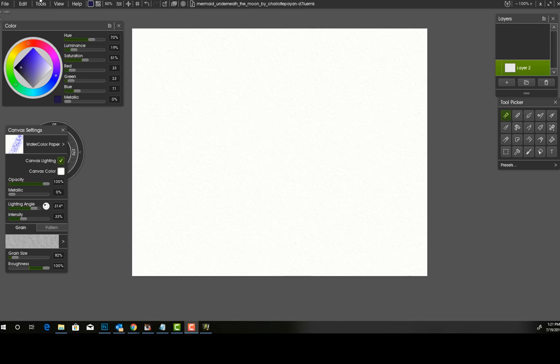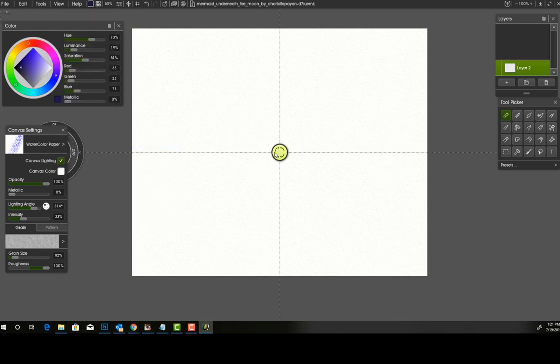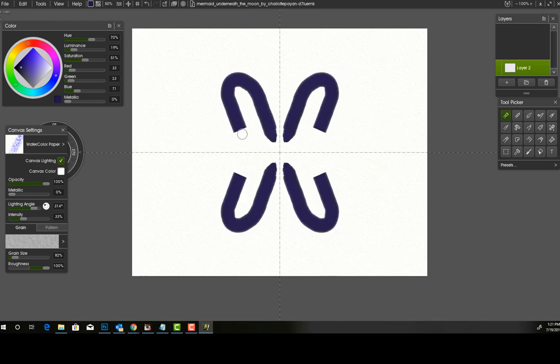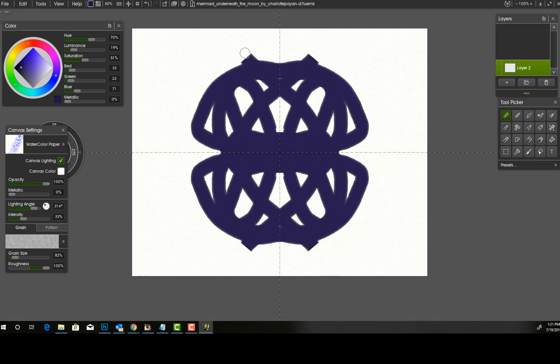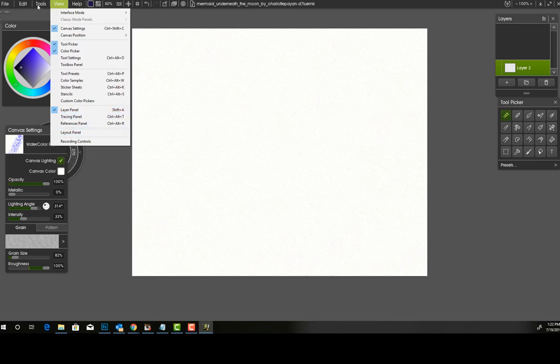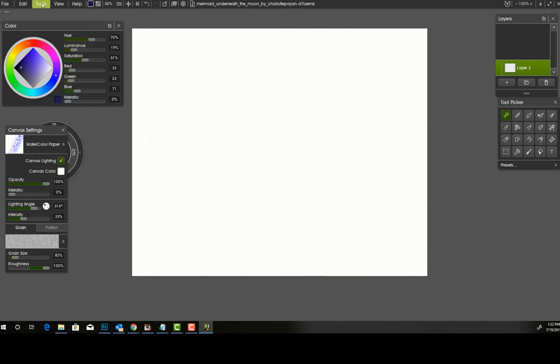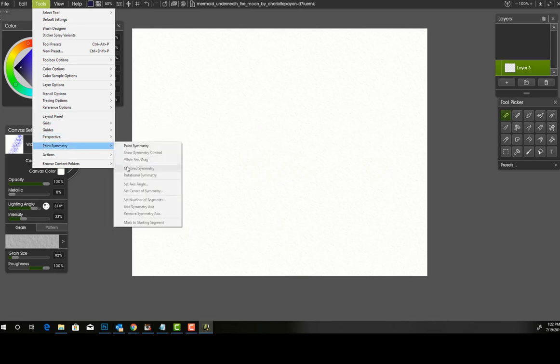The next feature is paint symmetry. You can find it under Tools > Paint Symmetry. Whatever you paint on one side will appear on the other. I'm just painting all about and it's making little patterns. This would be useful for making mandalas. You check it to turn it on, go back to Tools and check it again to turn it off. Within paint symmetry, you have different variations: mirror, rotate, set axis, set number of segments — lots of cool things to play with.